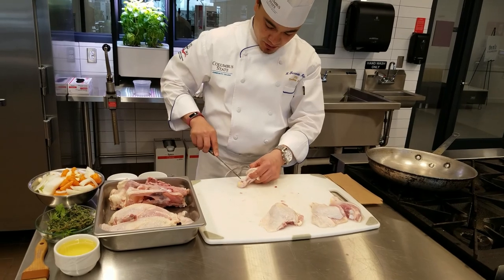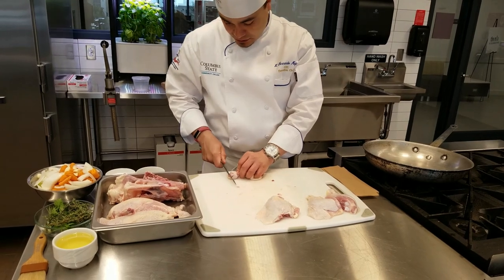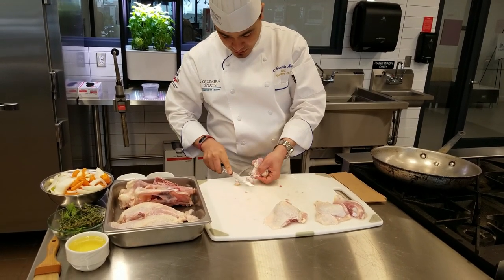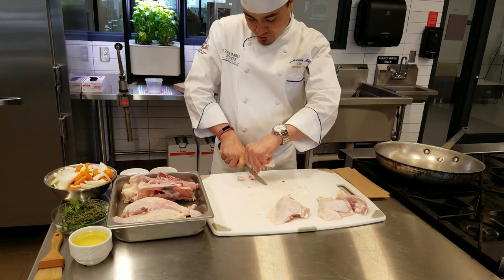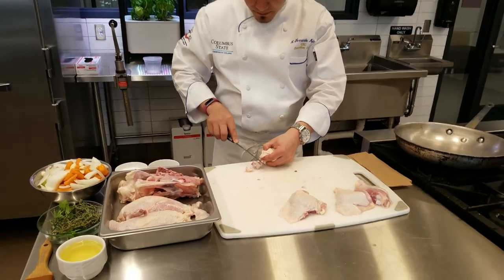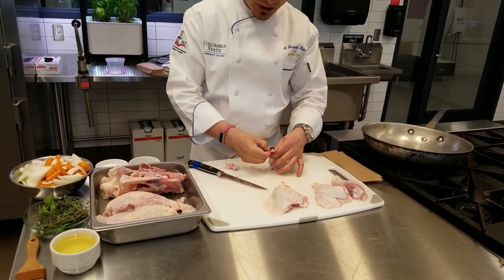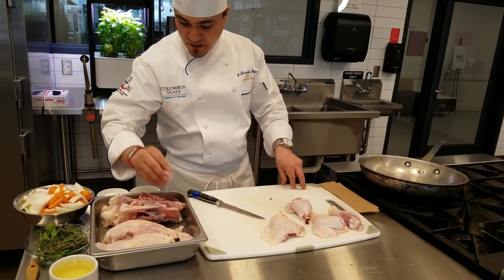This Frenchíng step is just for presentation — you certainly don't have to do this every time you fabricate a chicken. Scrape all that meat off so it will look a little nicer. We'll save those trimmings for stock. So now we have what we're going to use for a roast chicken.